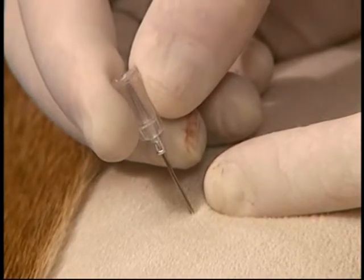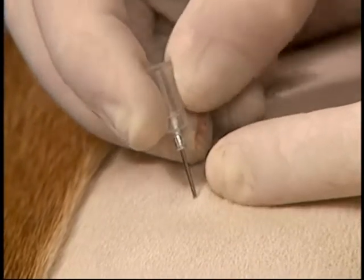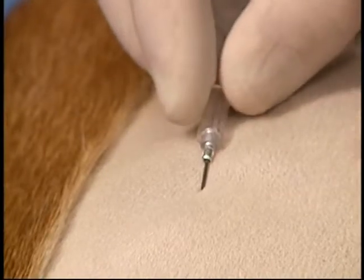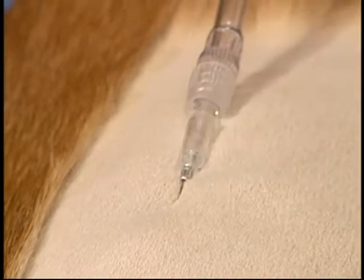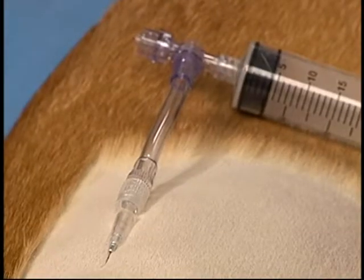Once the needle has penetrated into the pleural space it is advanced another two to three millimeters, and then tilted laterally to ensure that the bevel is outwards, so the needle will not insert into the lung as fluid and air is aspirated.